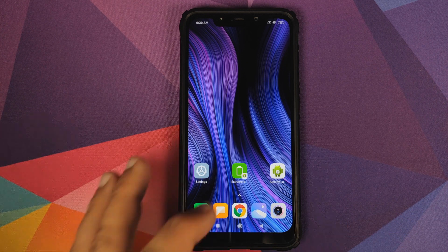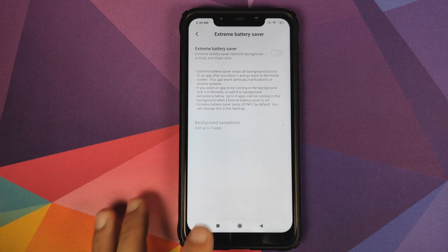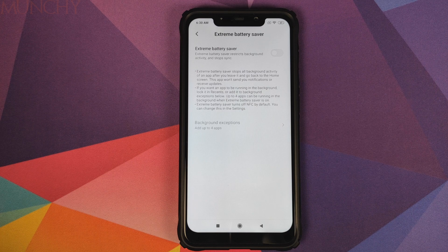Extreme battery saver mode is doing a few other things as well which are not mentioned in the description, which is why I think they haven't made this option available in the main settings menu. So that's how you enable extreme battery saver on your Xiaomi device running MIUI 11 without having to root it. Likes, shares, and subscribes are appreciated — feedback and comments are more than welcome.